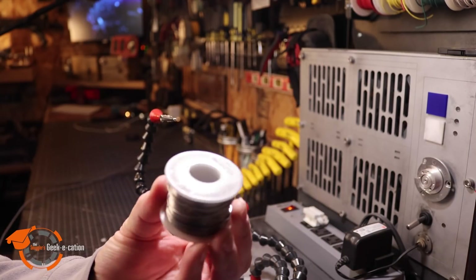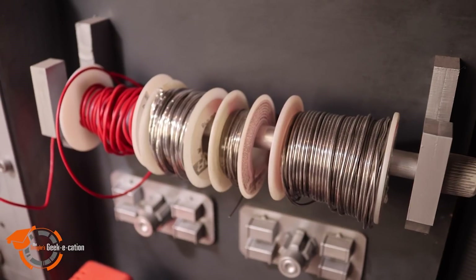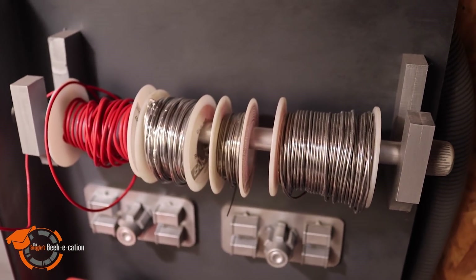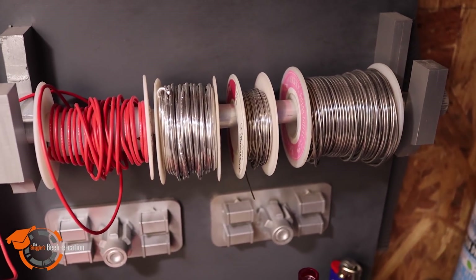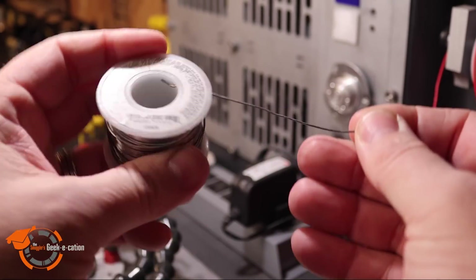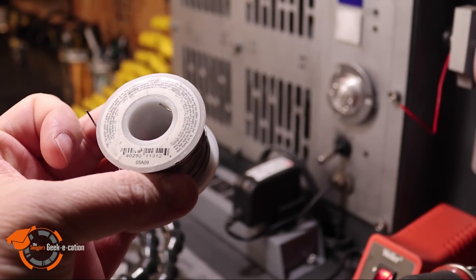Now, if you're going to solder electronics, you're actually going to need number three, which is solder wire. There is a large variety of solder wire — different manufacturers, diameters, and so on. I'm going to suggest the one I use most often, which is made by Mayim, and it's a tin lead solder. I'm going to put a link in the description below that covers all different types of solder. I'm using a 0.32 inch solder for most of my electronics.